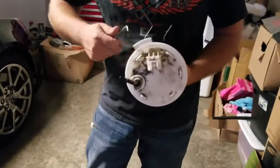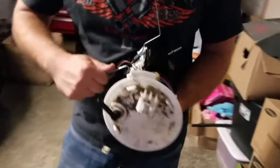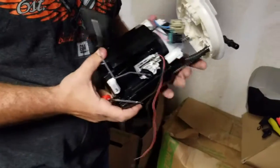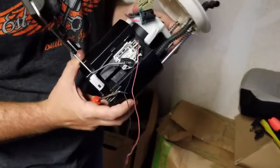Bend these tabs — three tabs in total. The pump system comes out. Everything comes up like so.